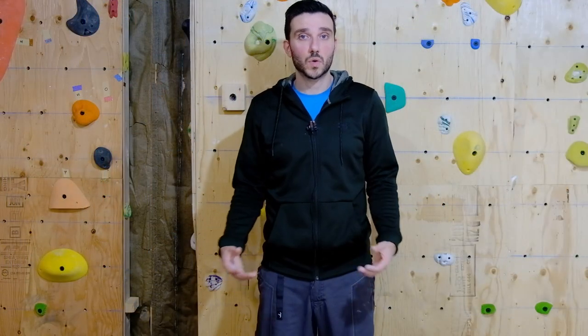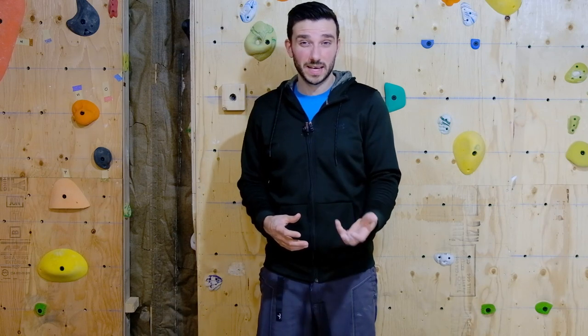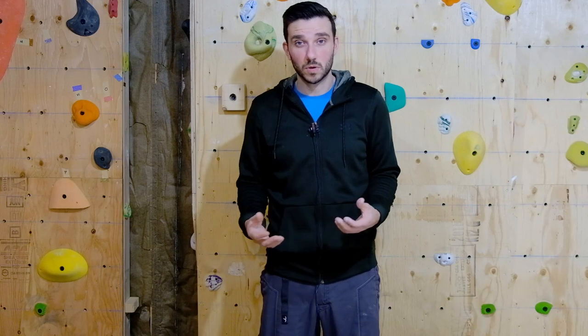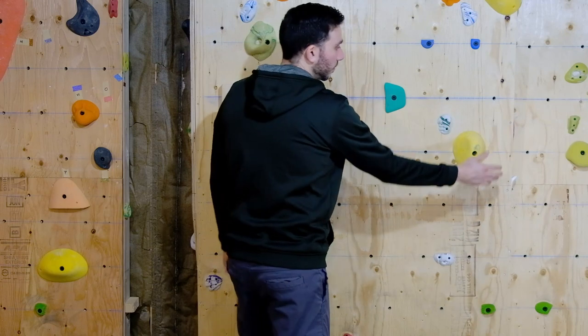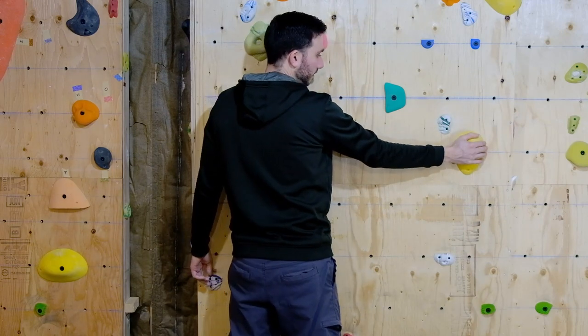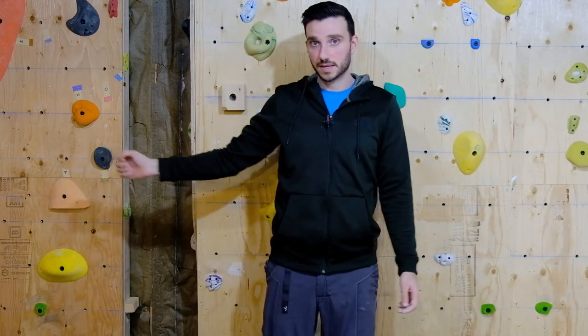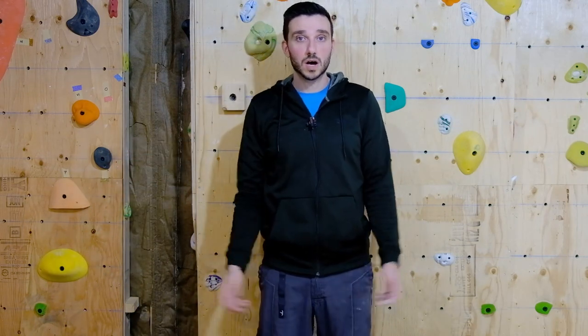At this level of rock climbing you're going to have to start training a little bit of your power so that you can make it into other moves. Once you start to hit the 10d to 11a range, you start to encounter slopers. If you have a sloper on the side of you and you have to hold it, the motion you're making is like a pushing-in movement. So what do we do to train this motion? Pectoral flies.